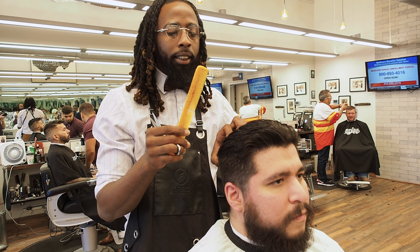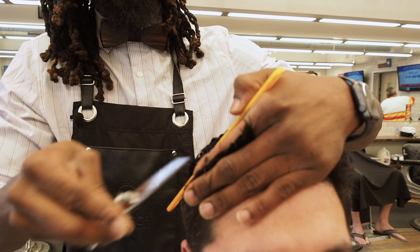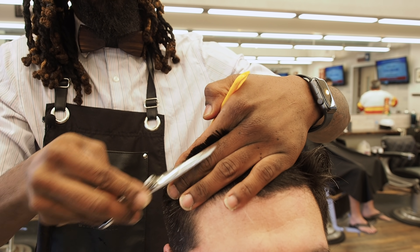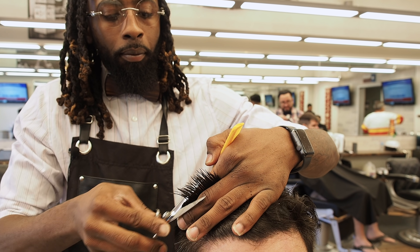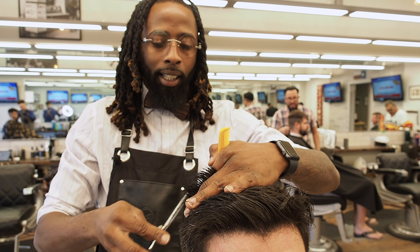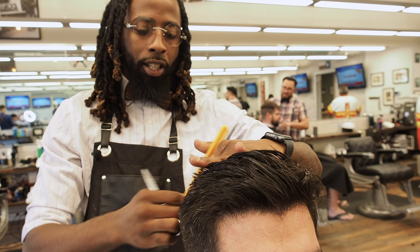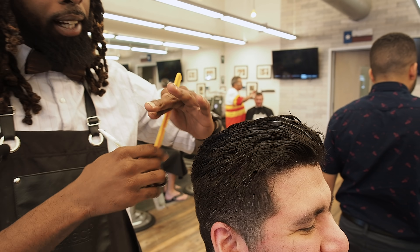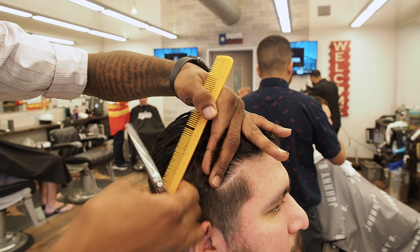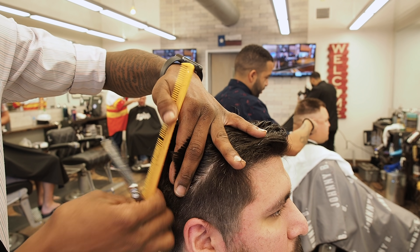We're going pretty short. I'm going to leave about an inch, inch and a half long — just enough to still style backwards. Again, the cutting technique I'm using is from Justin Thomas. I call him the goat with shears — the dude is nice. I'd love to see him on this show one day. It's pretty nice with shears.